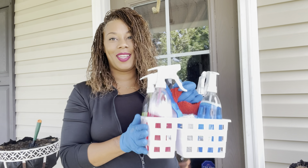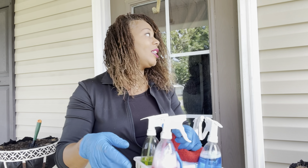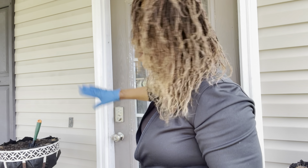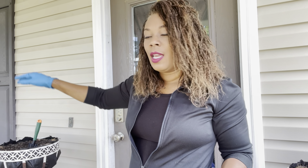First things first, I have my little caddy that I use in the home, and what I'm going to do is pretty much just clean out the door frame, the door itself, and the windows. Then I'm going to get into putting out everything that I'll be using in today's video.